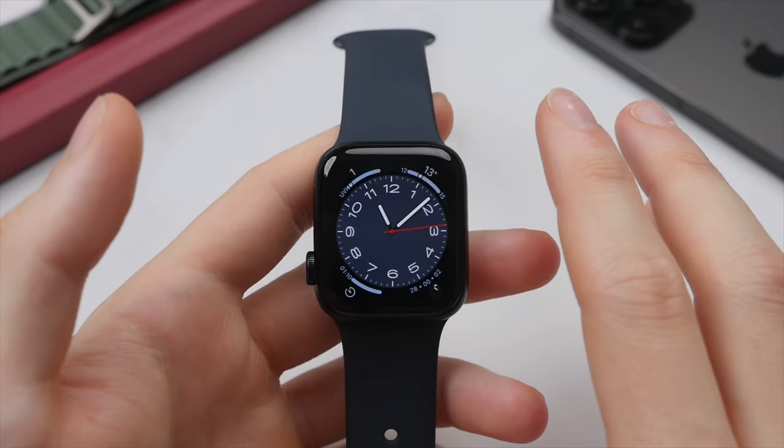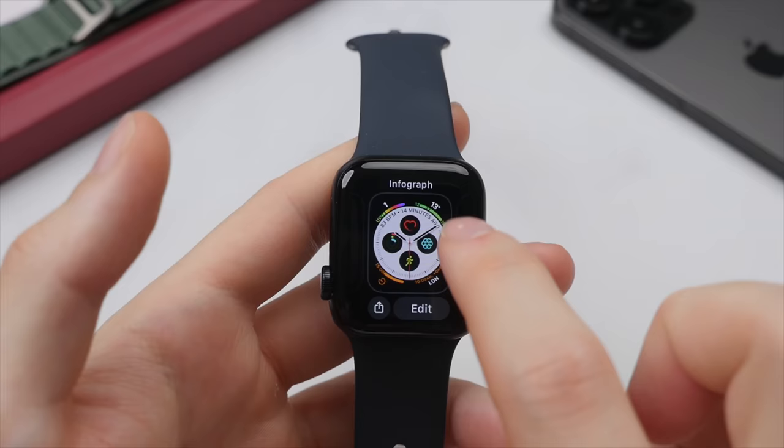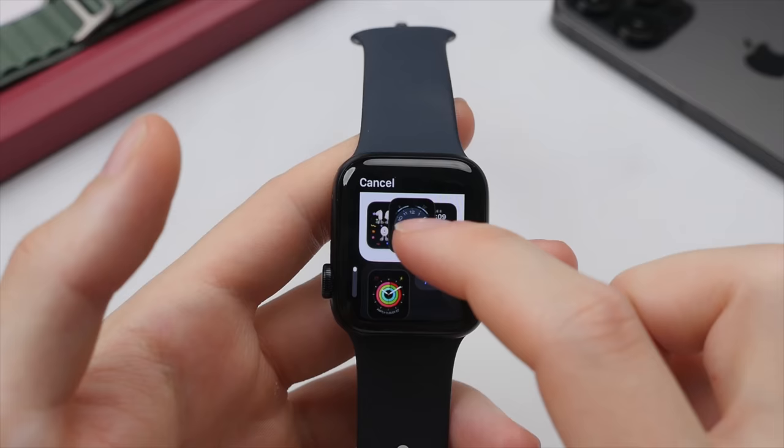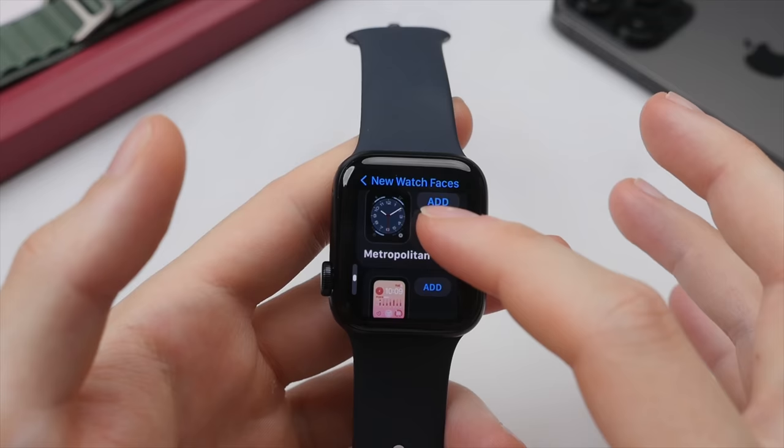Let's go ahead and add a new watch face. This is something you can do directly on the Apple Watch as well as on your iPhone. To do this on the Apple Watch, we're going to press and hold on the watch face, which will bring up a secondary menu. Swipe all the way to the right until we see the plus icon and tap that. This will bring up a new menu where we can choose a watch face to add. There's quite a long list, so Apple have created some sub-folders. Here we can see the new watch faces, including my favorite, which is the Metropolitan Watch Face. Let's go ahead and tap add.